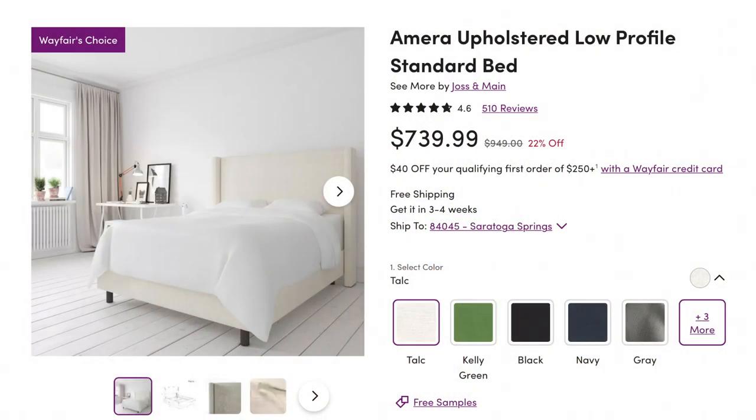They actually changed the name of this bed when I purchased it. It used to be called the Sanford Upholstered Standard Bed by Laura Foundry Modern Farmhouse. Now the name has changed to the Amera Upholstered Low Profile Standard Bed by Joss and Main. The picture online does not show all the actual detail of the linen that this bed is made with, which I was so happy about.